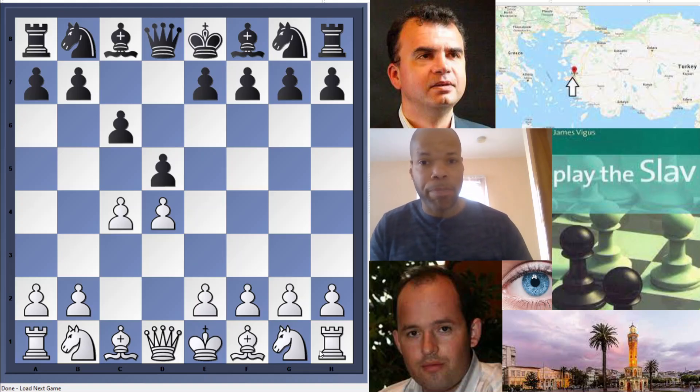He also talks about the c6/e6 pawn structure versus White's d4/e3 pawn structure, the double f-pawns that occur in the Slav, and Black's light-squared bishop — which is going to be the topic of today's video — and how sometimes it can get trapped if Black is not careful. The introduction itself is gold for learning the basic principles of the Slav before you get into the games.